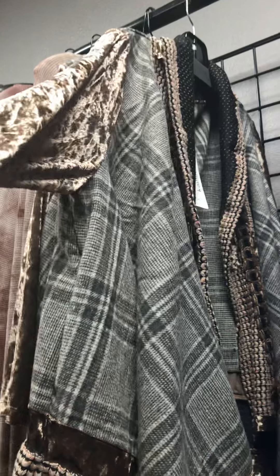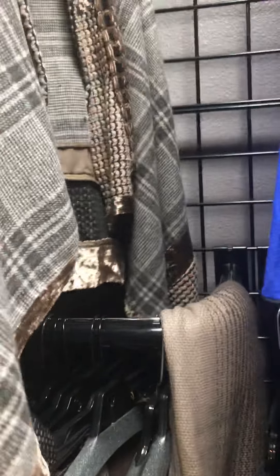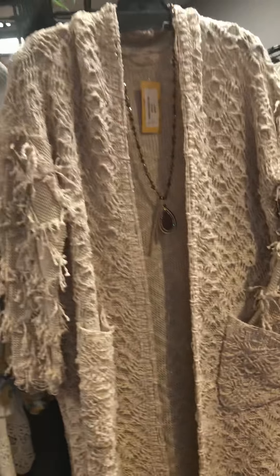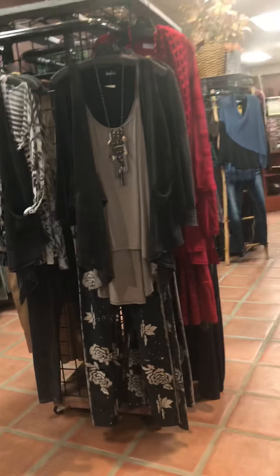This is a fabulous jacket — it's got a little velvet, crushed velvet sleeve with plaid. Just a darling jacket. I love it. I think I can see this on you Brooke, that'd be so cute. You guys already saw that, and these cute jackets, this cute top, some of the great outfits that are in here.